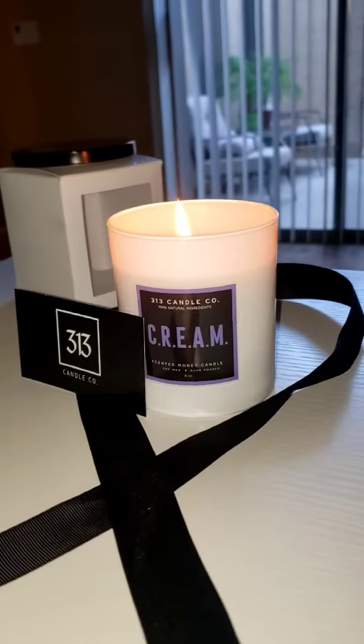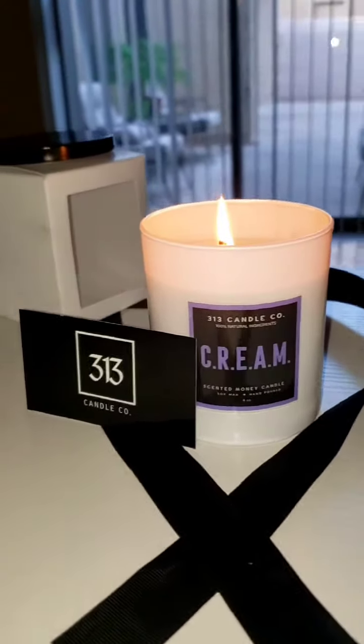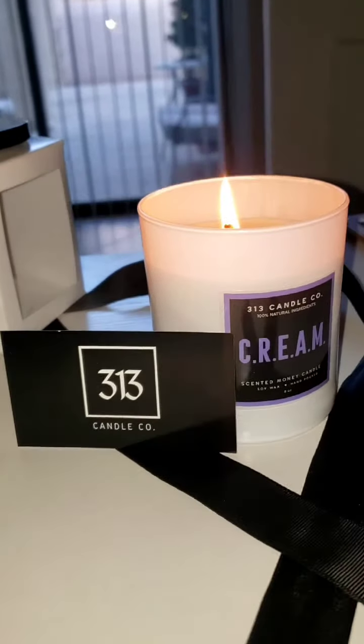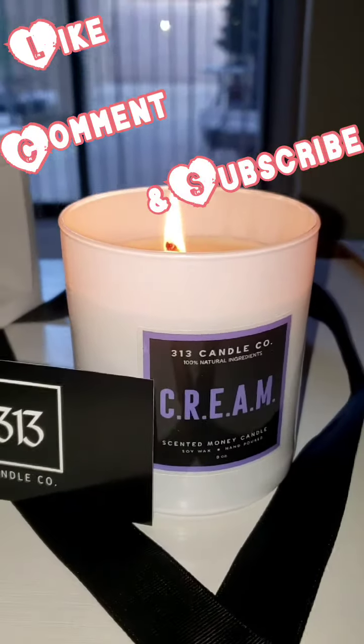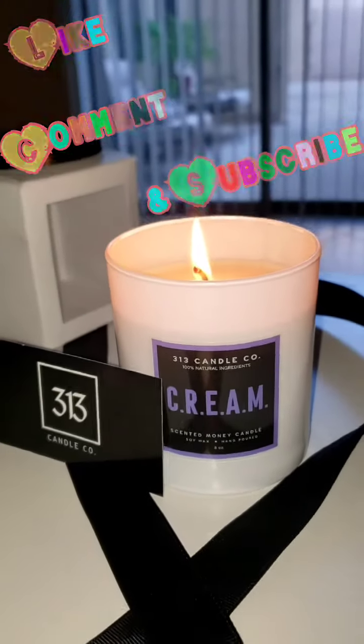I could already see that it was a five dollar bill, and I was super excited. I like this a lot better than candles that have jewelry or other prizes inside — getting money just feels so much better. I am very happy with this product, very satisfied, and highly recommend you guys give them a try. I am definitely a fan of 313 Candle Company and will be purchasing more. Please like, comment, subscribe, and let me know how you like it after you try out their product.